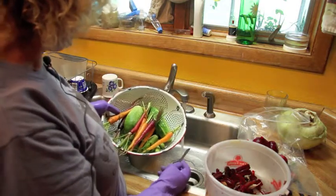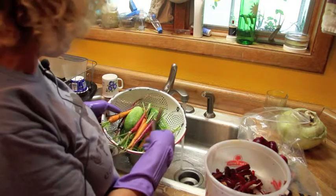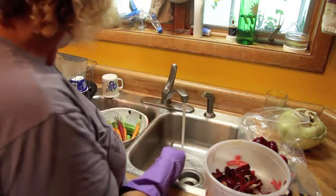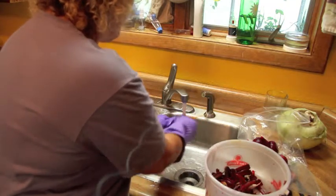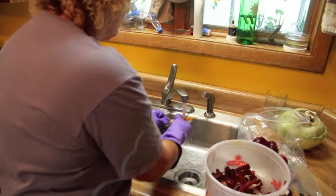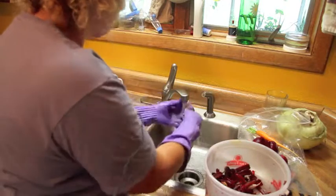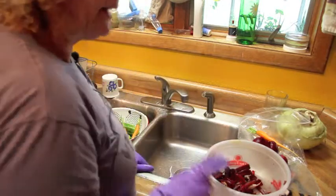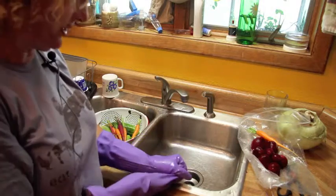Here are some more carrots from the garden this morning. I do the same thing with carrots as I do with beets — I cull them as I go and eat the smaller ones. You do not need to peel garden carrots — no siree. They do not have that tough skin on them. Just wash them off and add them to your pile of vegetables for the soup.